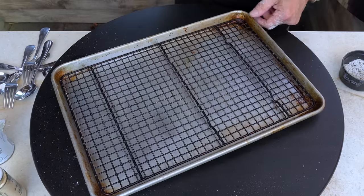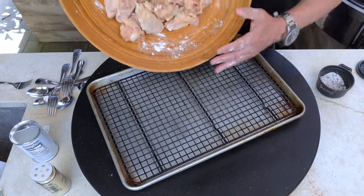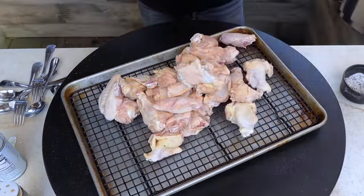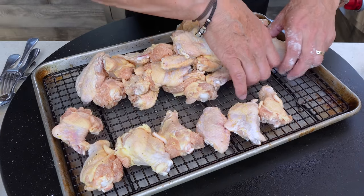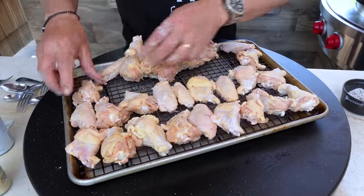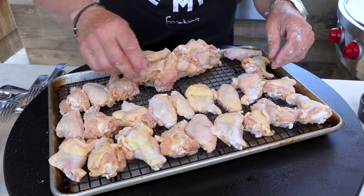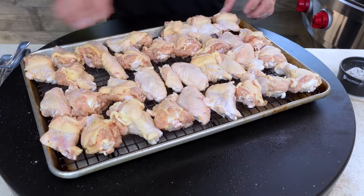We're going to flip them halfway so I'm just going to spray the rack. Now these can come on and we'll spread them out evenly — try and go skin side up first. These are a combination of the drums and the flats. My oven is at 450 degrees — in they go, give them 25 minutes, turn them all over, give them another 20 to 25 minutes, out they come. While they're in the oven we make three different sauces.